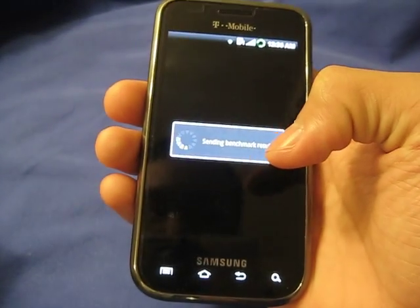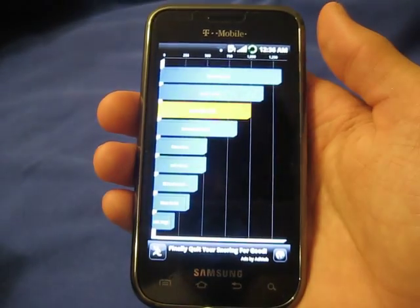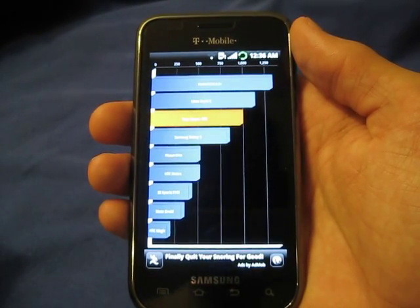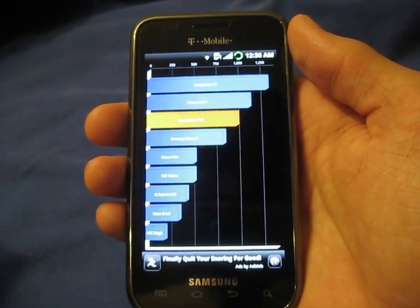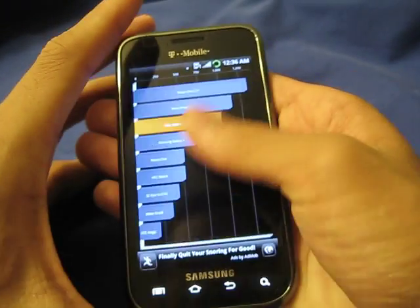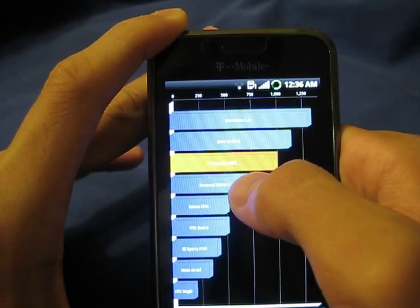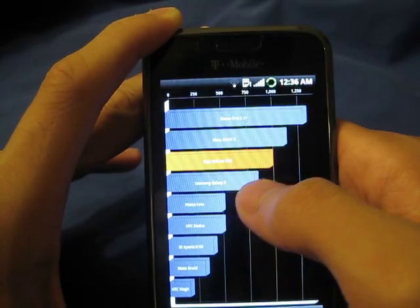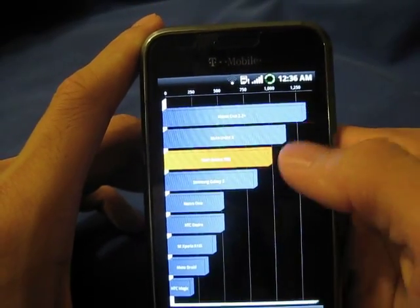One of the reasons why the Nexus One does score higher on it is because it's on the 2.2 update, whereas this Samsung Vibrant is on the 2.1 update. And 2.2 has a feature called JIT — J-I-T — stands for Just In Time. It's a little program that basically boosts your phone's speed a lot, almost one and a half to two times faster. But anyways, I get a quadrant score of 998. It's about 150 to 200 more than a stock Samsung Galaxy S. And the Nexus One gets about 1,300.